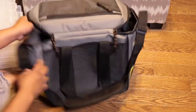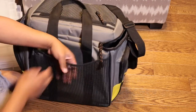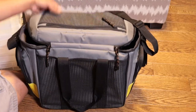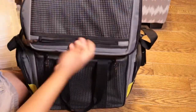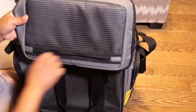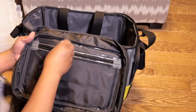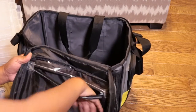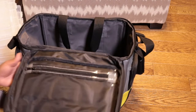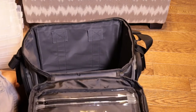On the back there's the handle with a rubbery mesh feel. On the top there's another top pouch — lots and lots of storage. And on the inside you can see there's another clear pouch in there too. So tons and tons of storage to work with.